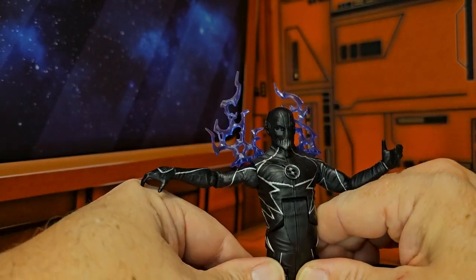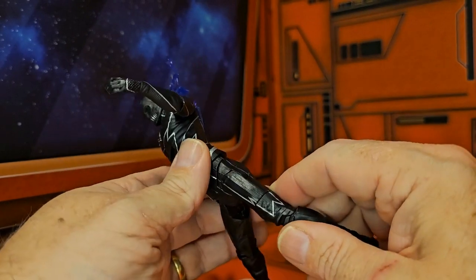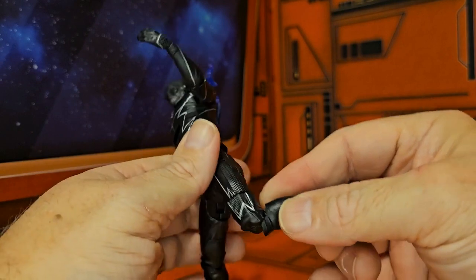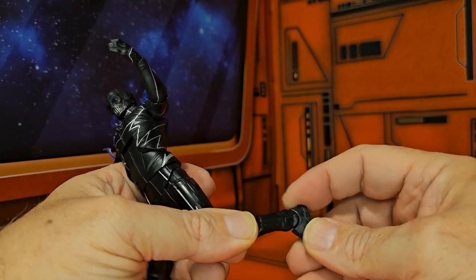As far as pulling out his legs, he does a nice split — looks a little awkward. He has a long body here, very long. He does have a lower thigh swivel and has a single bend in the knee. The ankle goes back and forth but no side to side.